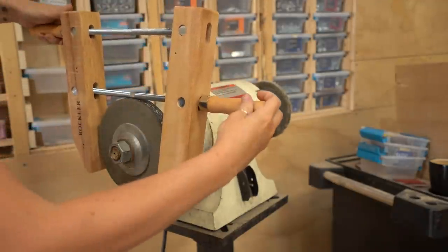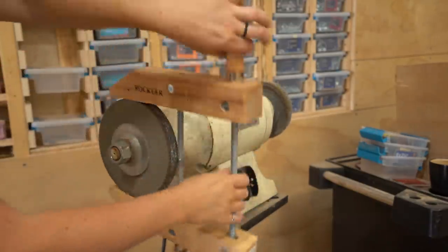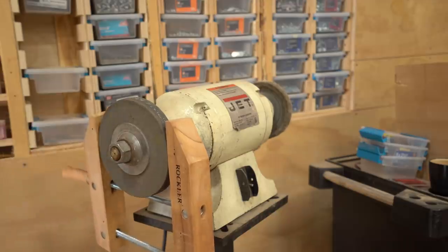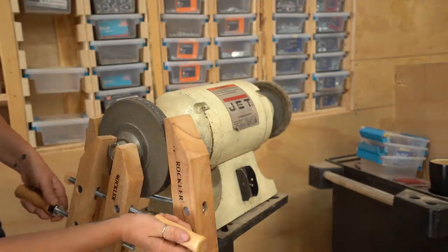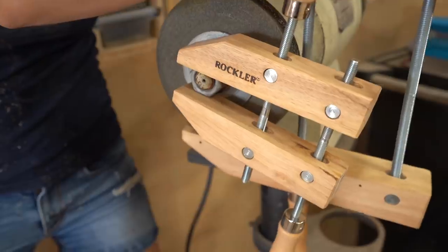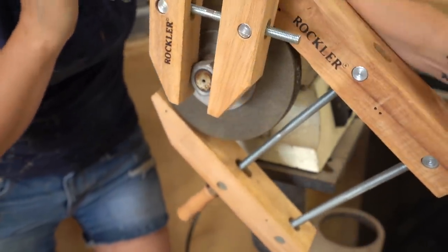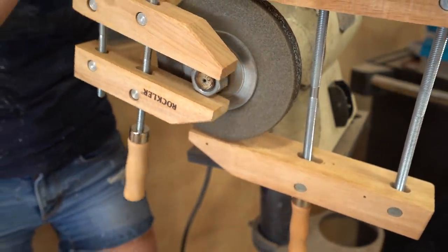Hand screw clamps can just as easily be used as a big adjustable wrench. For example, I needed a way to lock my grinding wheel in order to remove the nut and change the disc. I bought this used and didn't have the right size, so I used a large hand screw clamp to hold onto the wheel and a smaller one to tighten onto the nut. I've never bothered buying a larger wrench since this trick works so well.